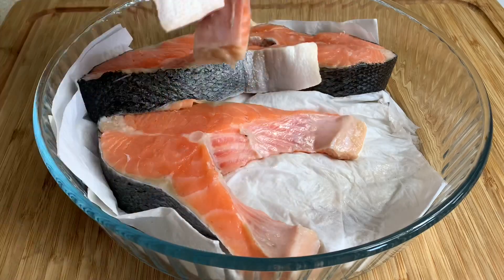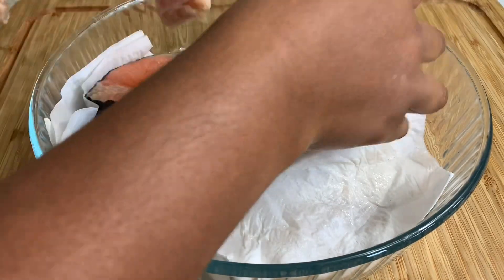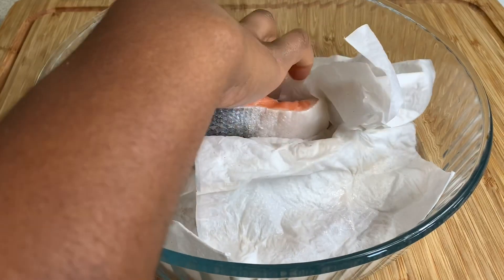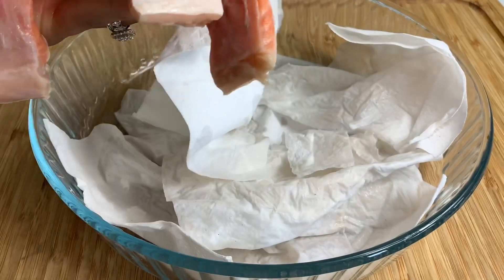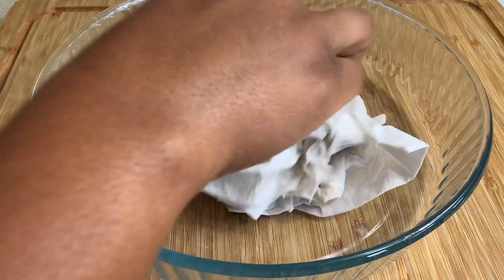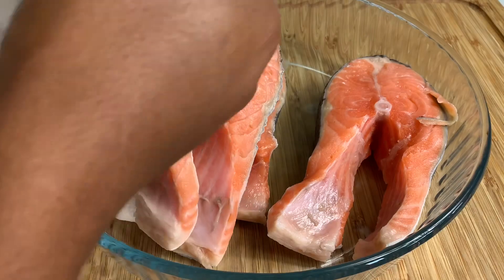I took them off just to let them drain, so that when we're doing our salmon seasoning it's not going to break apart from too much moisture. That is a little tip — when you're making fish, always get rid of the moisture. As you can see, nice and dry.